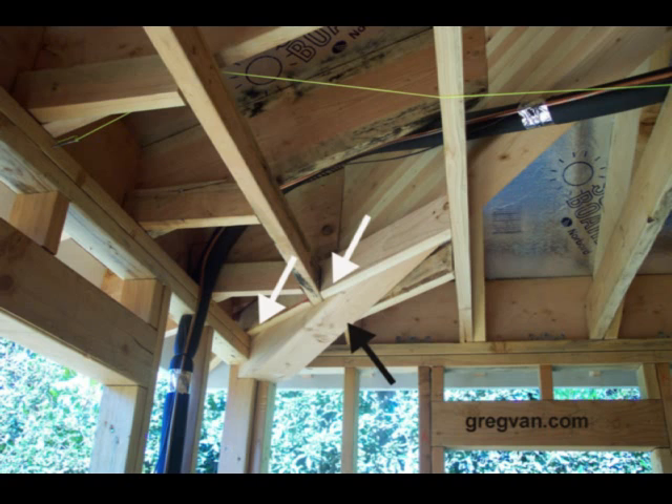They didn't realize that the corner of the beam was going to be sticking through the ceiling. The black arrow is pointing to the beam, and the white arrows are pointing to the ceiling line.